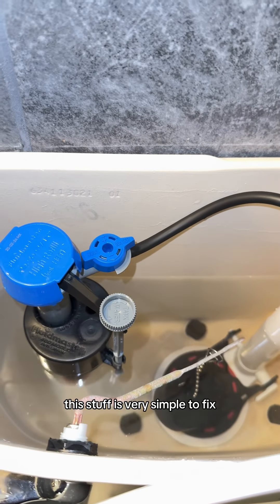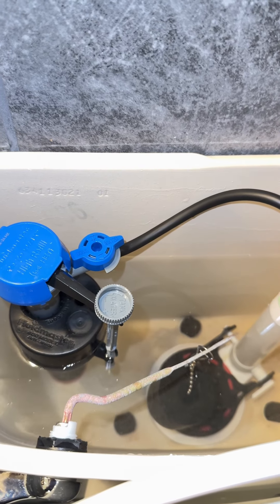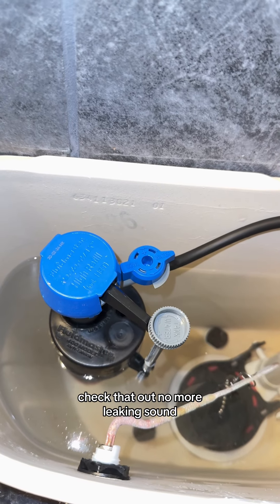This stuff is very simple to fix. No need to call a plumber. Check that out — no more leaking sound.